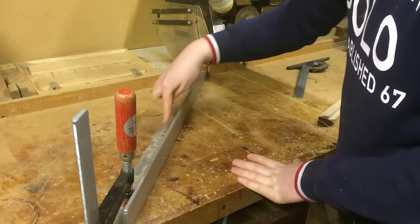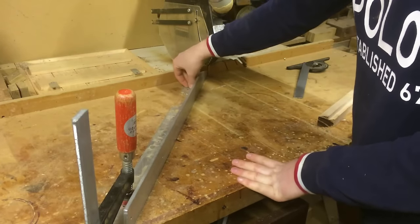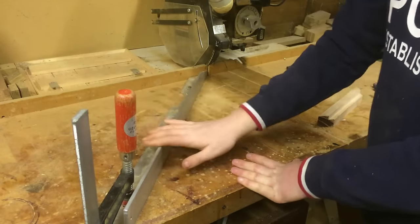I then drilled a couple of holes into the metal and into the work surface, which screws could be attached to secure the metal down. I then also added a clamp to keep it well secure.